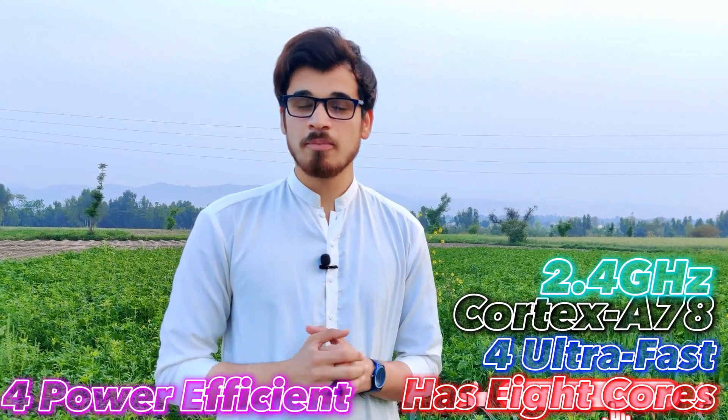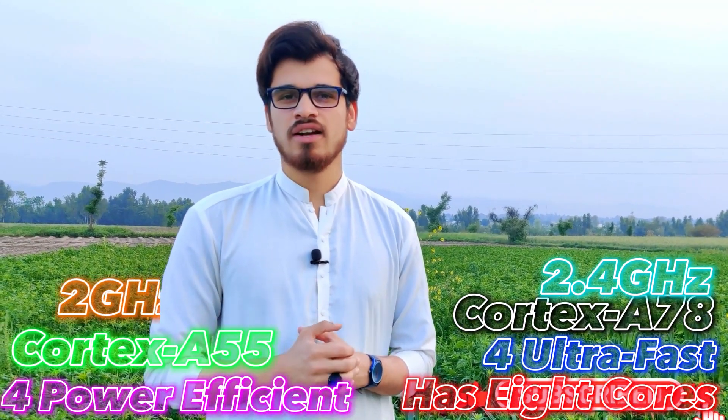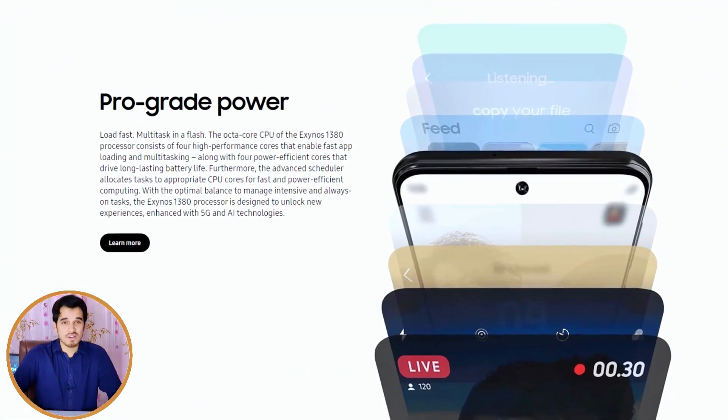The Samsung Exynos 1380 has a total of eight cores, including four ultra-fast cores based on Cortex-A78 clocked at 2.4GHz, and four power-efficiency cores based on Cortex-A55 clocked at 2GHz. This combination of four efficiency cores and four ultra-fast cores makes the Exynos 1380 the best choice for mid-range smartphones. The processor is based on 5-nanometer process technology, which leads to improved power efficiency and speed.